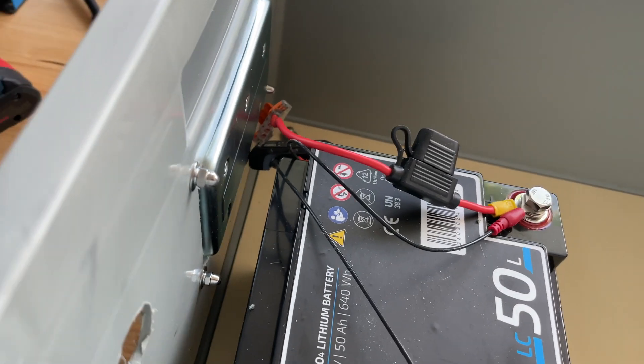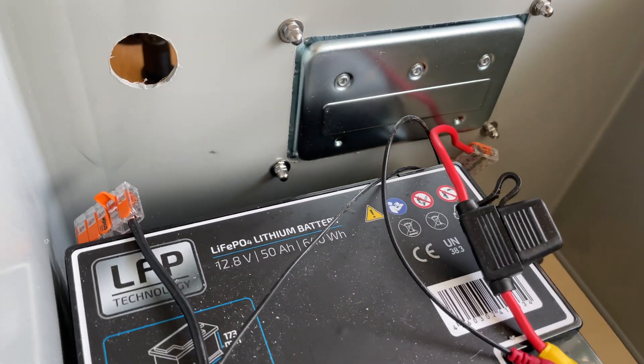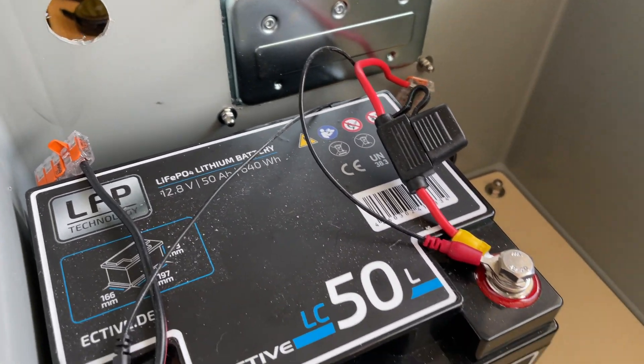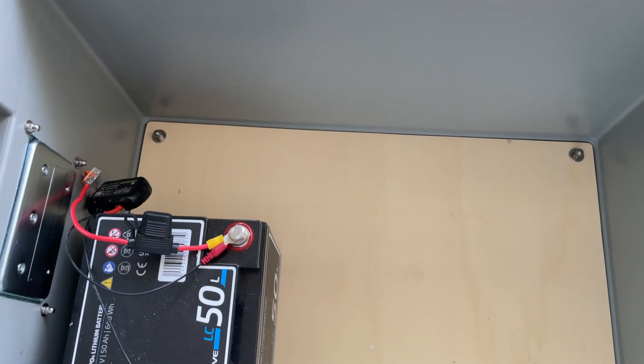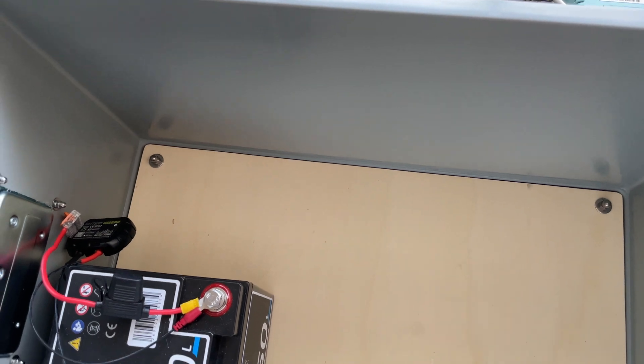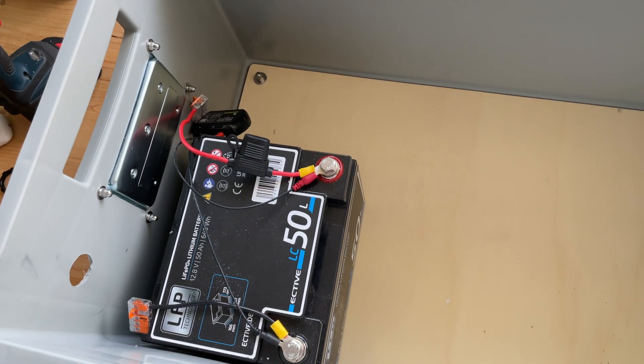I'm just about to place one of the chargers above the battery, but I've figured out that space will be quite tight depending on the inverter that goes into this gap. All the other electronics need to fit in here as well.